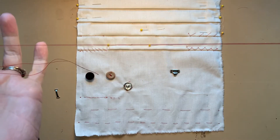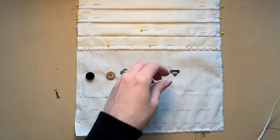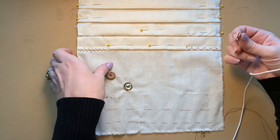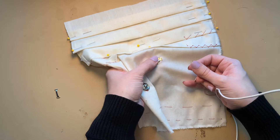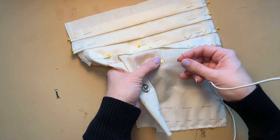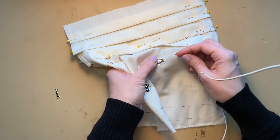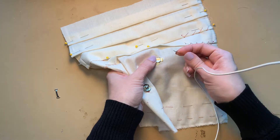I've double-threaded my thread — you can double or quadruple thread. We begin sewing much like we did the snap. You want to hold your hook in place so that it doesn't wiggle away from you as you're sewing it. I start on one side of the hook and then work my way around.